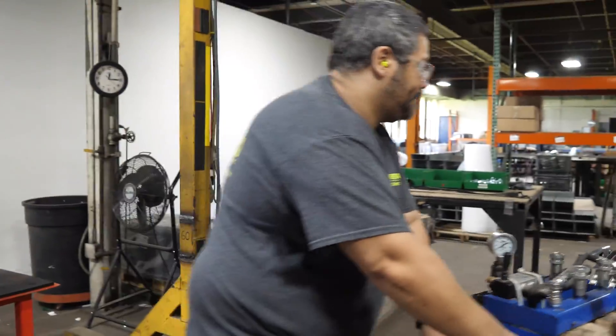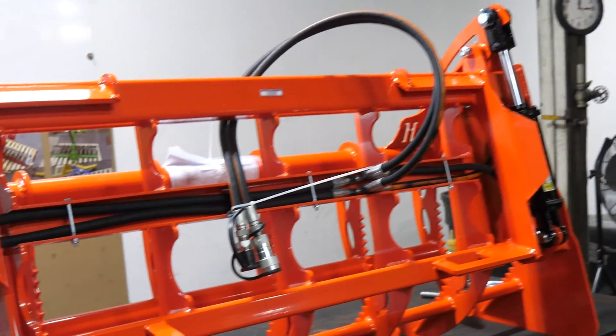That's pretty much how this whole pressure system check works to make sure you guys are getting the best American-made attachments.